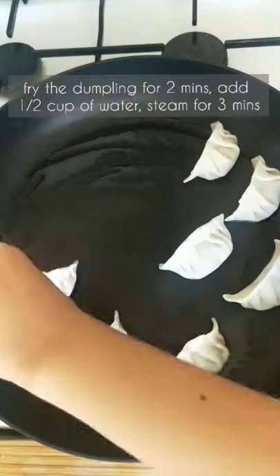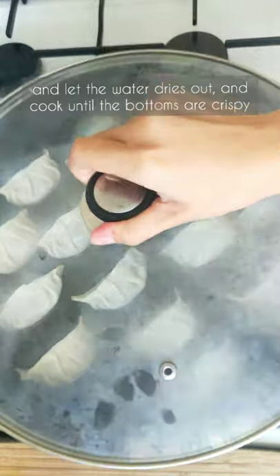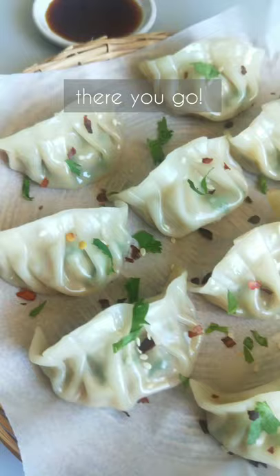Fry the dumpling for two minutes. Add a half cup of water, stir for two minutes and let the water dry out and cook until the bottom is crispy. There you go.